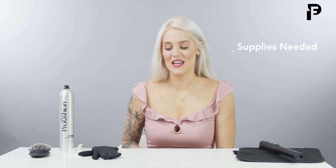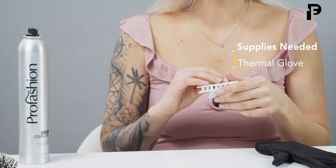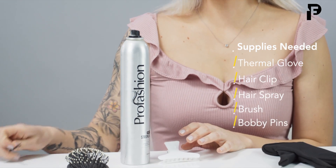Some other supplies that you'll be needing today is the thermal glove that comes with your wand. You're also going to be needing a clip, some hairspray, a brush, and some bobby pins.